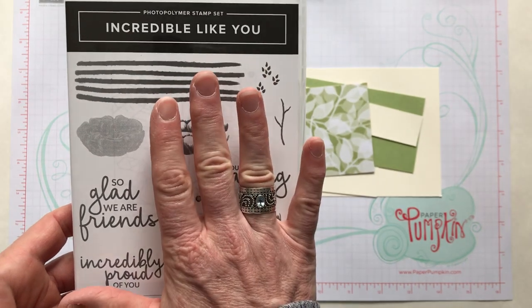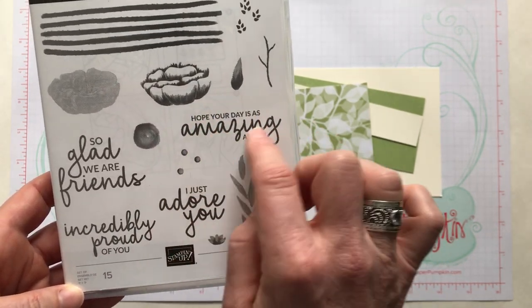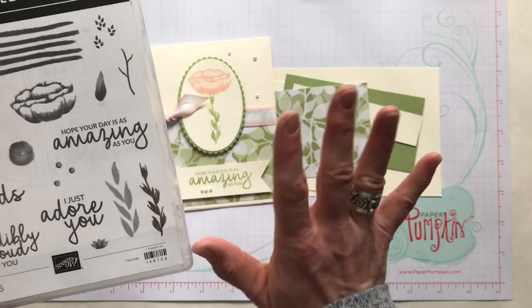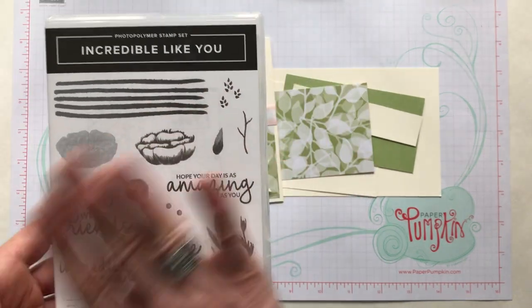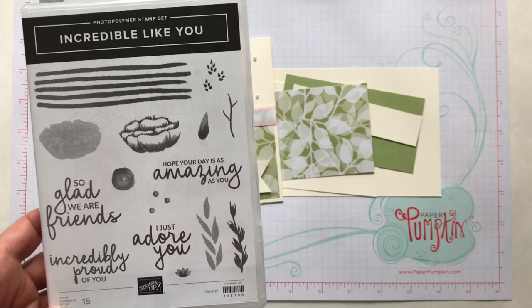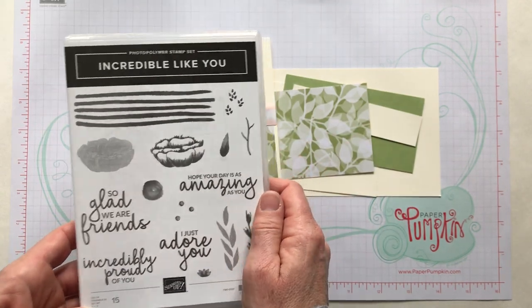If you don't have this stamp set for the make-and-take, just find another flower that's about the same size and a sentiment that will fit on your little strip of paper. There are lots of flower stamps and sentiments I'm sure you have. If you don't have that stamp set you'll be just fine — that's one of the things with sending these little make-and-take packets: I cannot do the stamping for you.